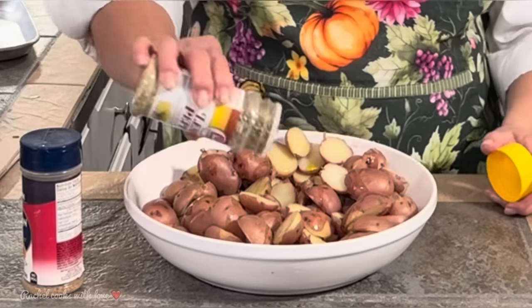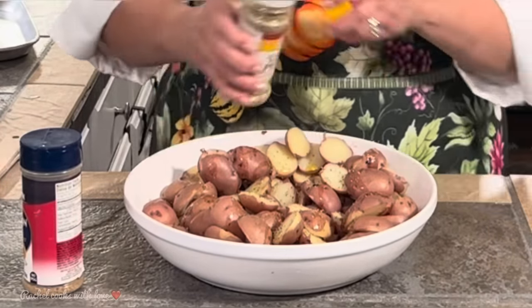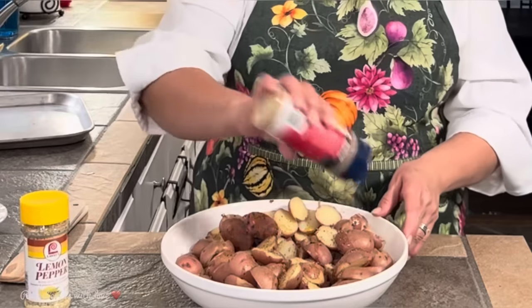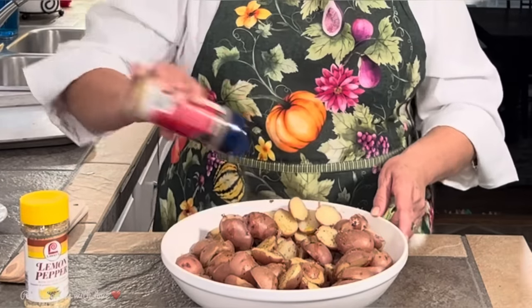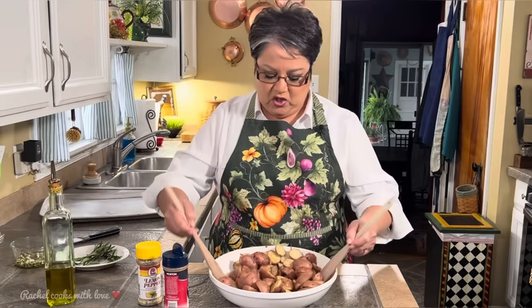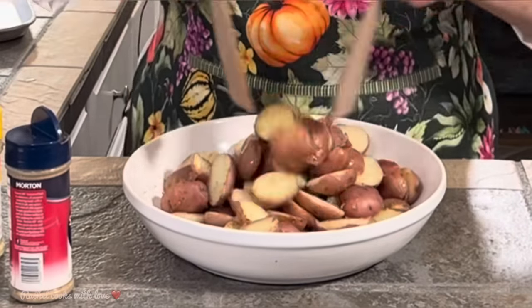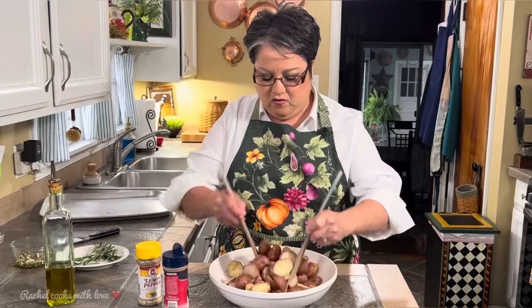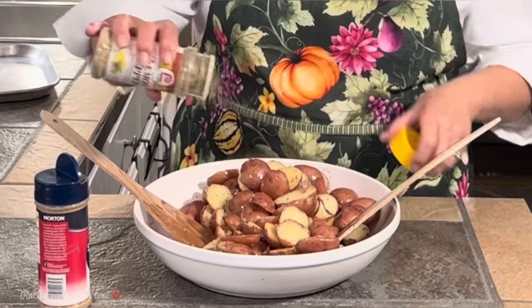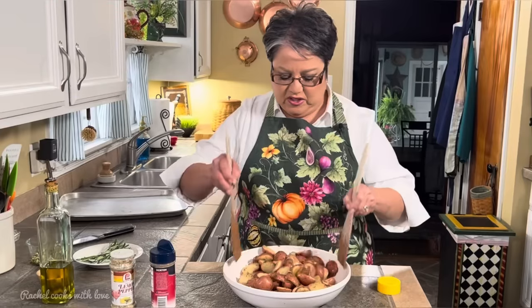I'm going to sprinkle my lemon pepper — about a teaspoon and a half, though you can use as much as you want. This is going to give them a nice lemony zing and it's got the pepper and everything in it. The seasoning will give a delicious flavor and it works so well with the rosemary, olive oil, and garlic. I'm going to toss them around and continue sprinkling the lemon pepper and seasoning until they're all nicely coated.